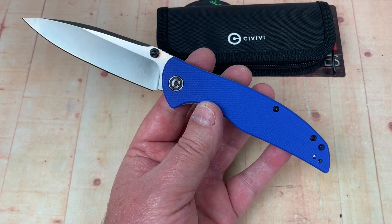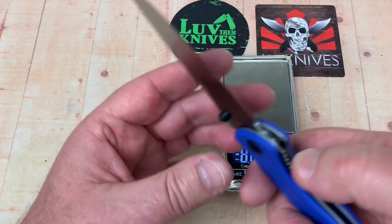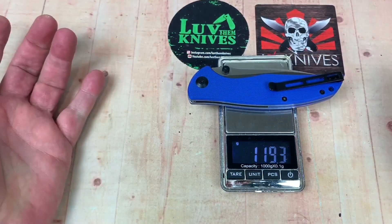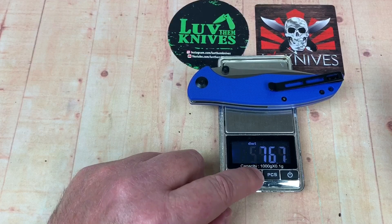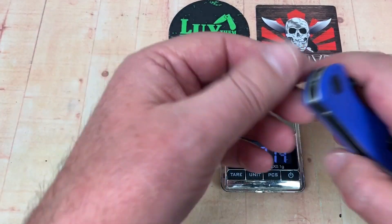How much does this little dog weigh? It's not too bad — 120 grams, 4.2 ounces. Not bad.